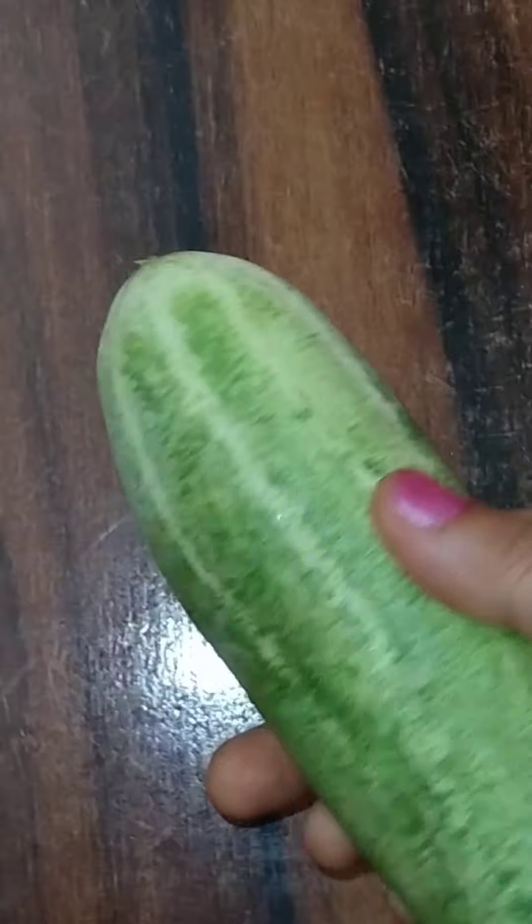Hello everyone, welcome back to my channel. Today I have put on a very beautiful hair band. It's like a beautiful recipe for you guys.